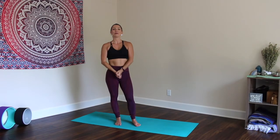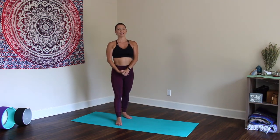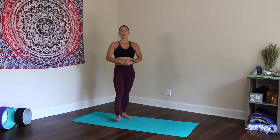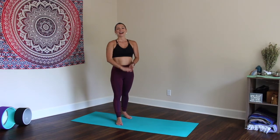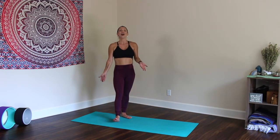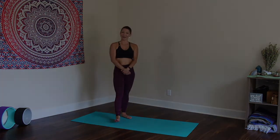Namaste, beautiful souls. Welcome back to Yoga Infusion. Today's class is going to be a quick upper body and core interval infused yoga class. But before we begin, I'd love to invite you to subscribe to this channel, give this video a thumbs up, and hit the notification button so that you don't miss any of these excellent yoga workouts again. So without further ado, I'll see you on the mat.